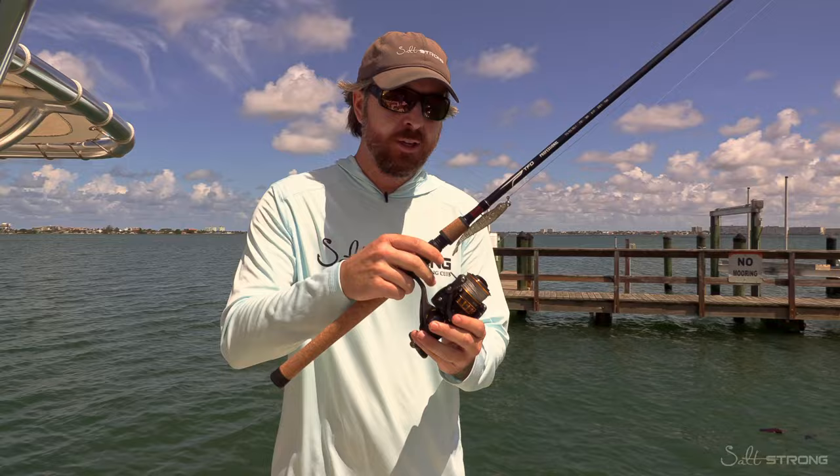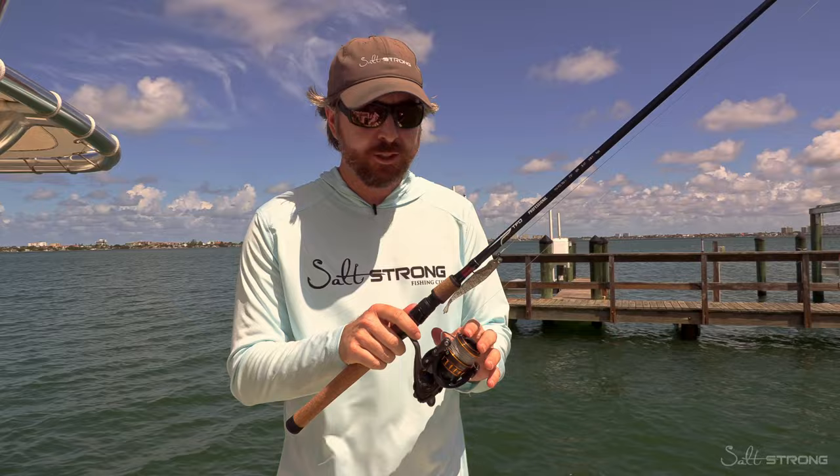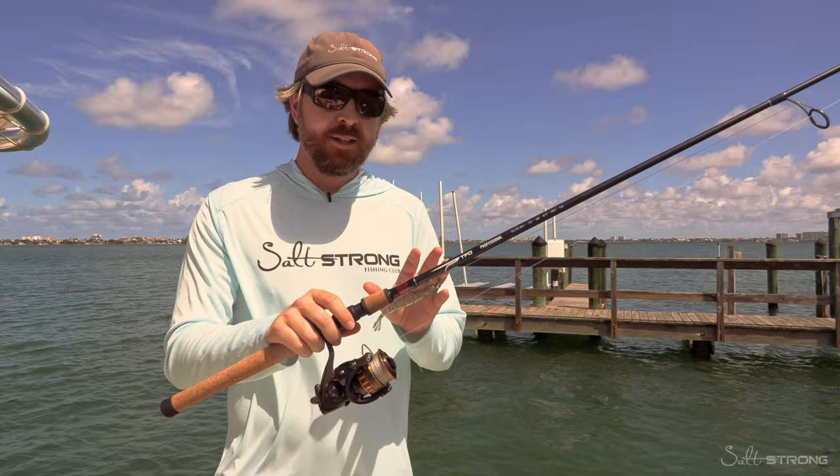This is a metal frame reel, so even though I did eventually have to tighten the drag down a little bit and get them away from the docks, there was no flexing. And most importantly, a very, very smooth drag. This reel is basically at $100 — $99 for the reel, just a little bit over $100 for the rod. For having a setup that you can go out and confidently target bigger fish around structure, this has been the best overall value combo that I've found so far.